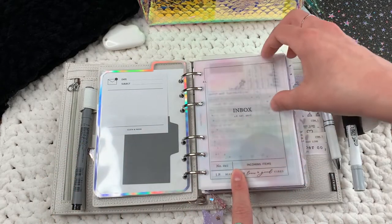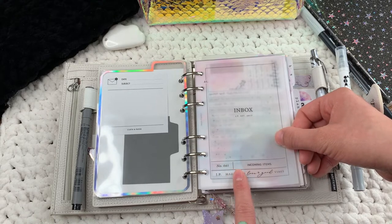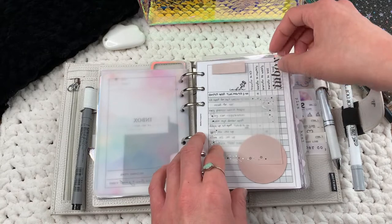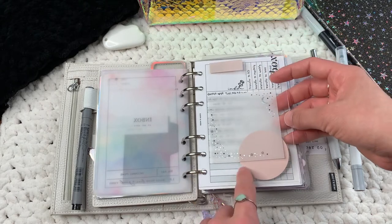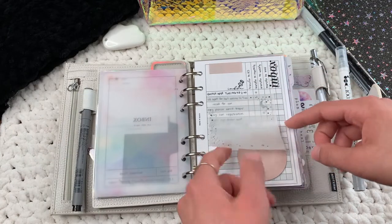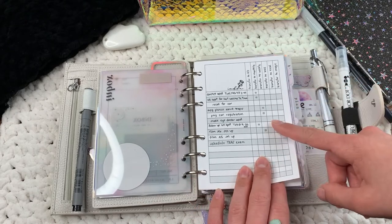I have these section covers throughout my planner — they're from Jesanya Printables and you get 95 different section covers, which is really cool. This colorful vellum is from Sparkly Paper Co. This inbox — it's like a thick plastic piece — is from Cloth and Paper, along with these sticky notes and a page log. This vellum sticky note is from Rose Colored Days, and that's what I use the permanent marker for.